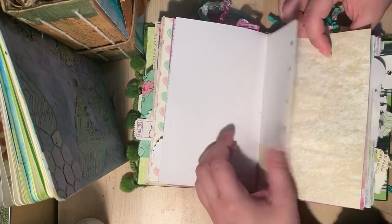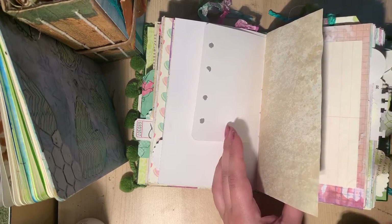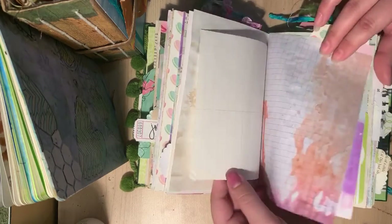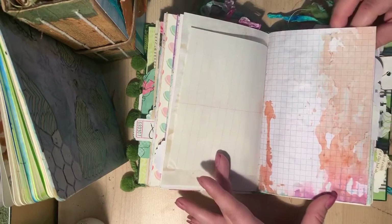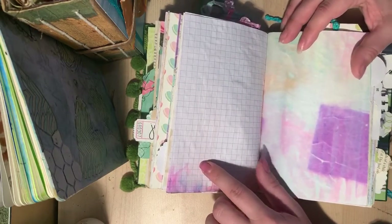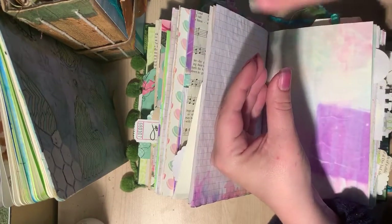This is what I consider a half page or a flip, and this is a full page. When I say a full page, I mean the full width and length of my signature — that's a full page to me, and this would be a partial or half page. Here's some grid paper that I dyed the edges of. It came in a composition book, so I held the book together and just dyed around the edges.